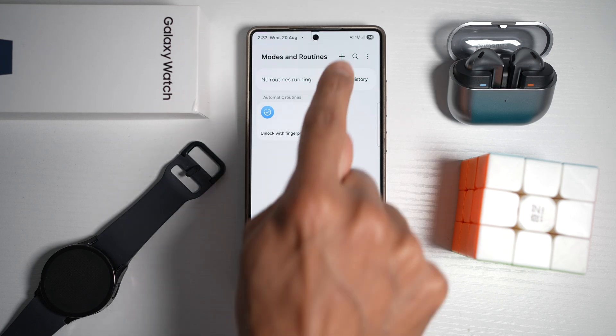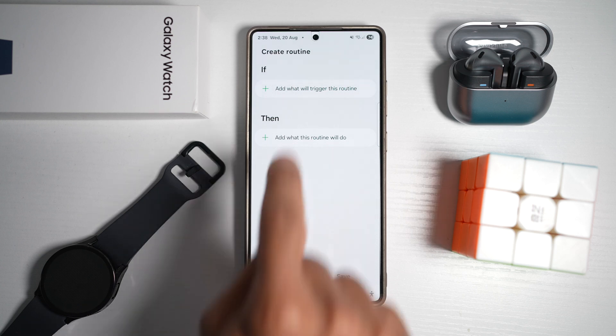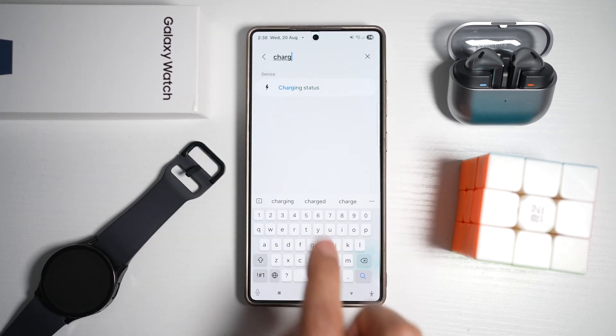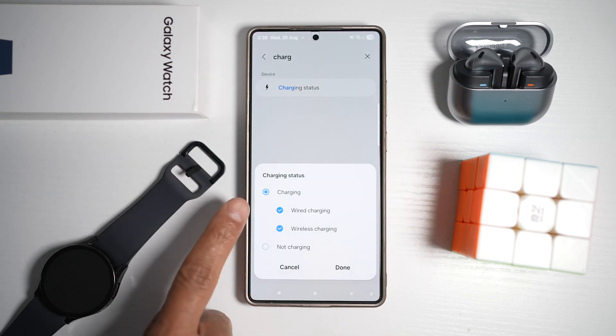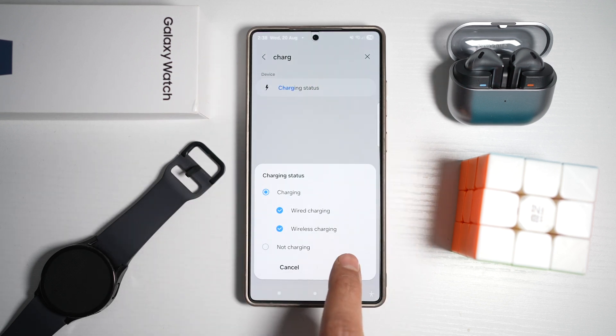Next, tap on Routines and then tap on the plus sign to create an if/then statement. Search for charge status, or charging status, and select wired and wireless. Then tap on done.